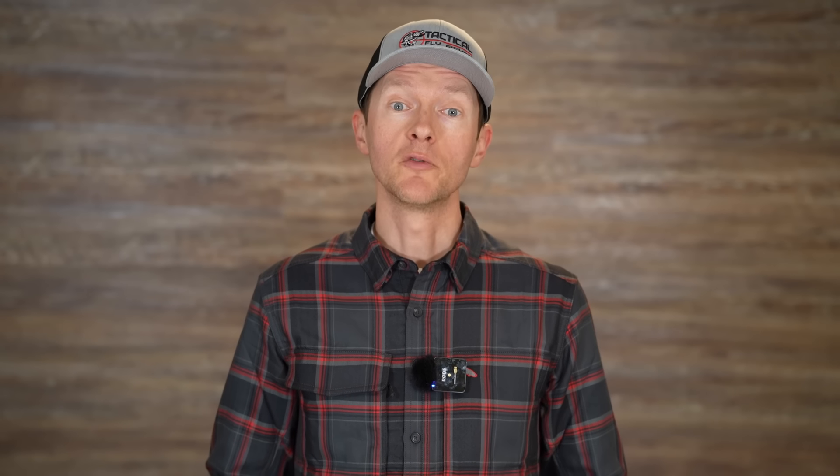The last reason I use the dropper tag is pretty simple. If you've got a fly tied in line, you've got two knots attached to it — the knot coming from your rod and an additional piece of tippet going down to your point fly. So you have two knots to cut and re-tie if you want to change that fly. If your fly is on a dropper tag, just cut that one knot, replace the fly, and you're good to go again.